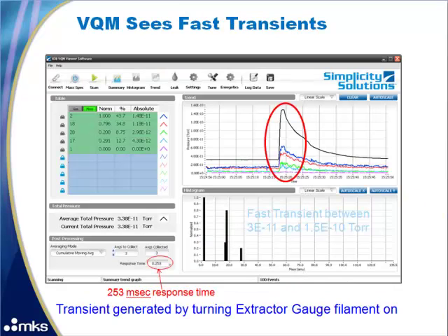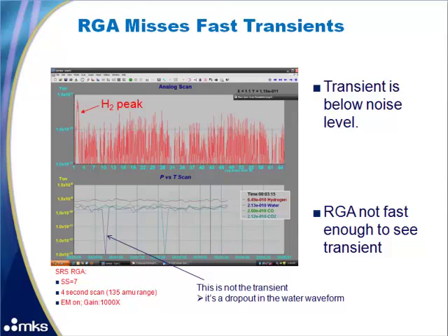Next we wanted to see if the different gas analyzers could detect a transient — in this case, an extractor gauge filament turning on. To see transients, we reduced the number of averages to 3, giving us a 253 millisecond response time. The transient is very easy to detect with the VQM. For the RGA, set close to its minimum 4 second scan, the transient is below the noise level and the RGA is not fast enough to see it anyway. The RGA noise level is reported at about 1E-10 torr, when the total system pressure is actually 2.9E-11 torr. The spikes visible are not the transient — they are just dropouts on the water waveform.